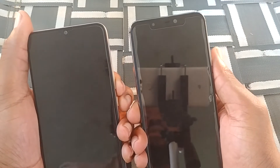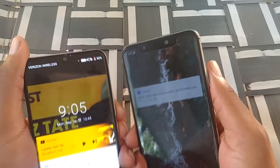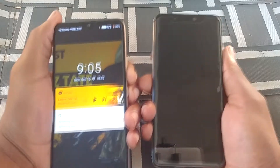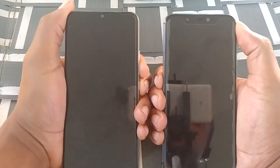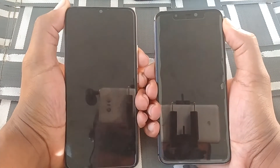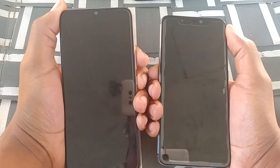Both devices have a notch, but one is considerably bigger than the other. The Blue Vivo 11 has a pretty big notch — it looks like a face staring at you — while the Umidigi Power has a pretty tiny notch. Screen resolution is better on the Umidigi Power, with a Full HD screen, compared to the Blue Vivo 11's 720p screen.